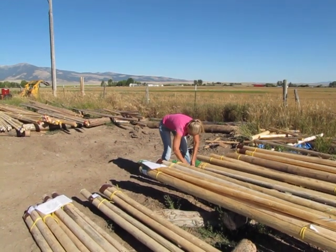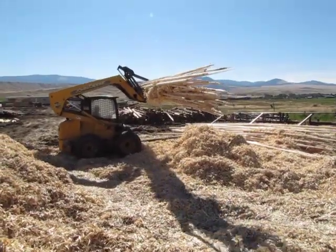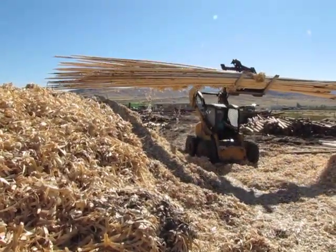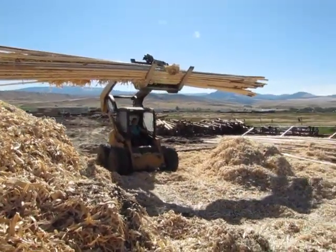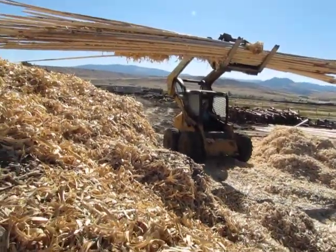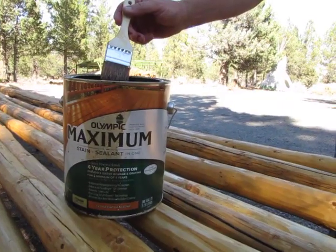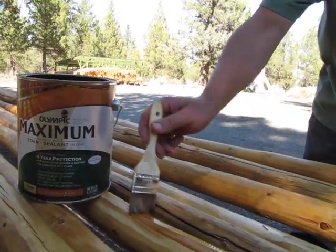However, since every bundle of teepee poles gets moved with a forklift and loaded and reloaded several times during the transportation process, slight scraping to the pole surfaces might occur. For this reason, the final sanding, smoothing, and oiling of the poles will need to be done by the purchaser at their final destination.